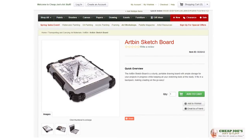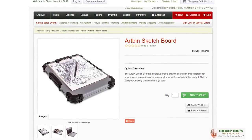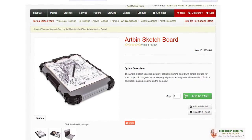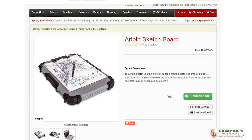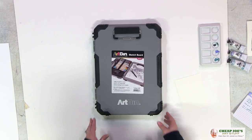Today I wanted to talk to you about a product that we just picked up from Artbin called the sketch board. This one's kind of cool because it's not like a typical sketch board like you know what we've been used to from Alvin and stuff like that. This is different — it's kind of ideal because it serves a bunch of functions all in one.